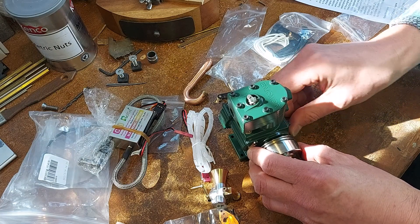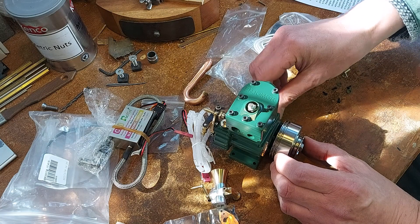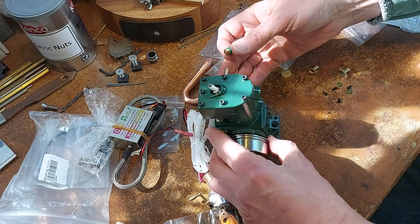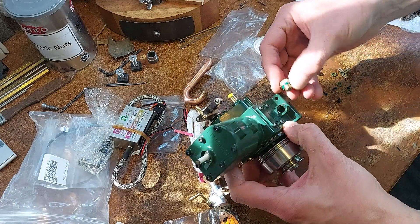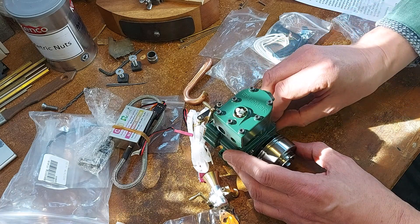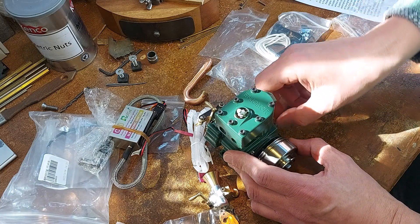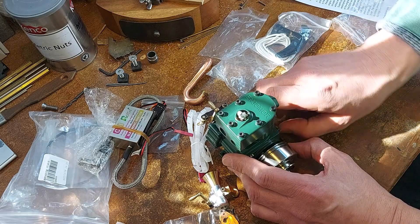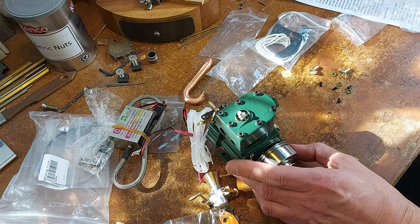I'm just going to admire this engine for quite a while because it's absolutely beautiful. Let's check the oil - there's no oil in it, which is good. I need to find out what oil to put in, how to do the water pipe, find a piece of board to mount it to, make a fuel tank, and make a cooling tank as well. So a few little bits to make up before we get this engine running, but I think we can have some real fun - loving it!